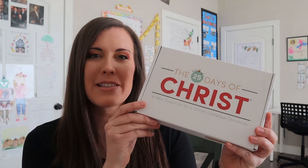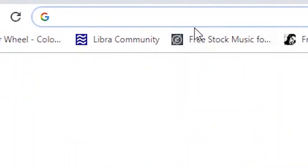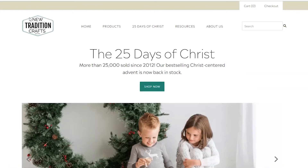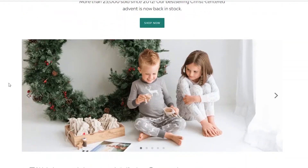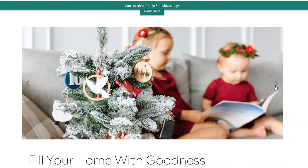We're going to be opening this little box. This is another advent calendar - 25 Days of Christ - and it's from anewtradition.com. This is something one of my friends had mentioned when I was looking for more Christ-centered ways to celebrate Christmas.